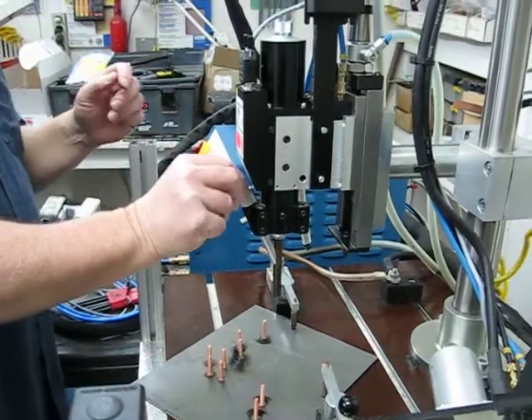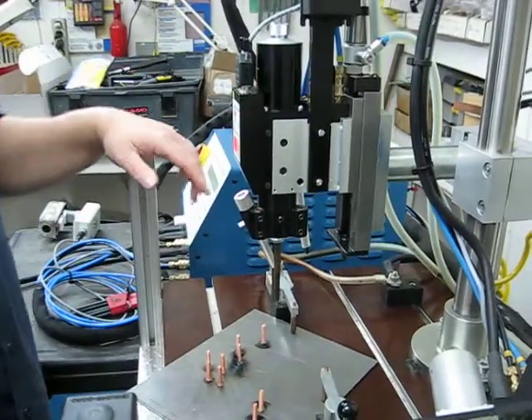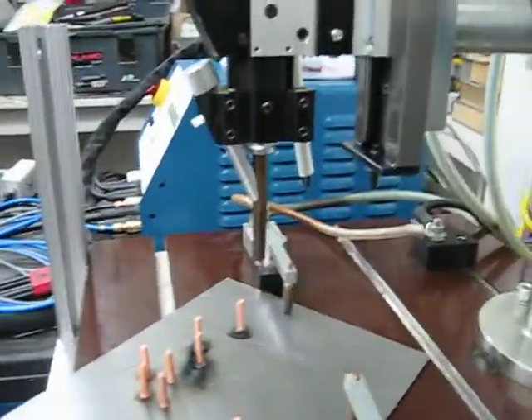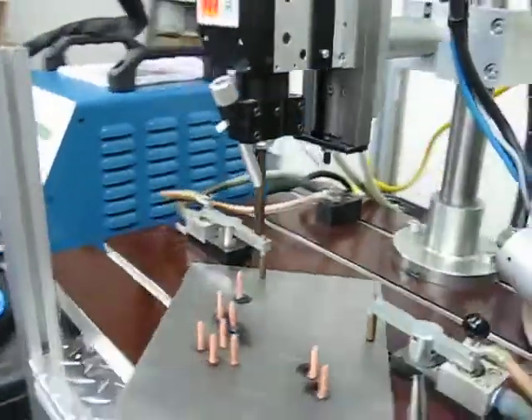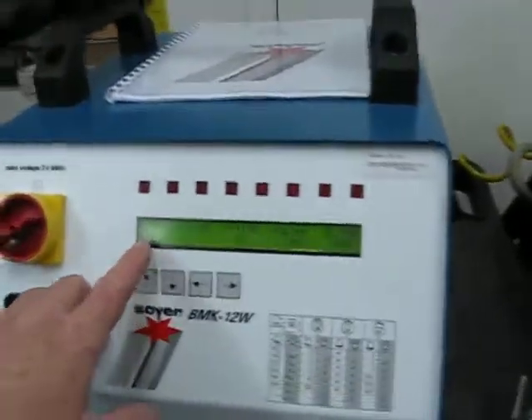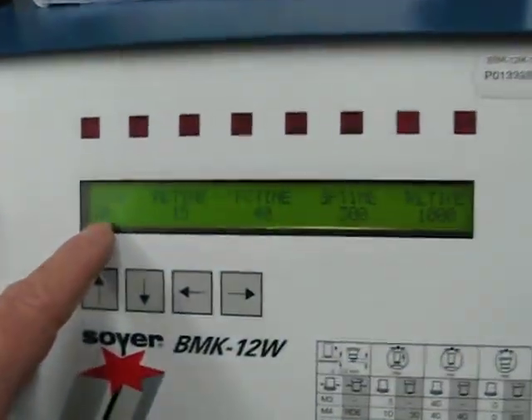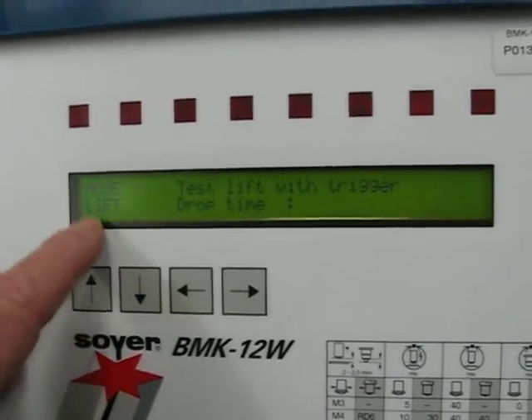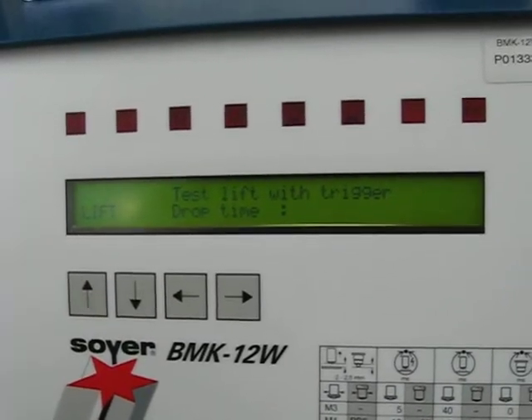I'm going to take the stud and feed it into the system. Then I'm going to put this machine in a certain mode. It's currently in the operational mode, which is what you use to weld, but we're going to put it in where it says Mode Lift — this is the Lift Check Mode.